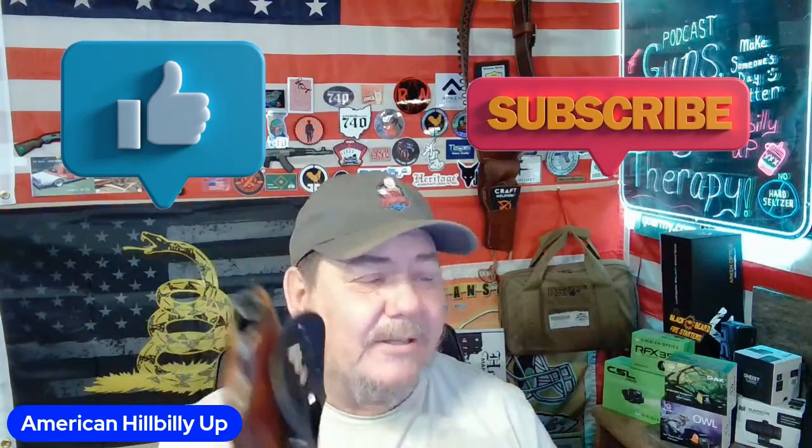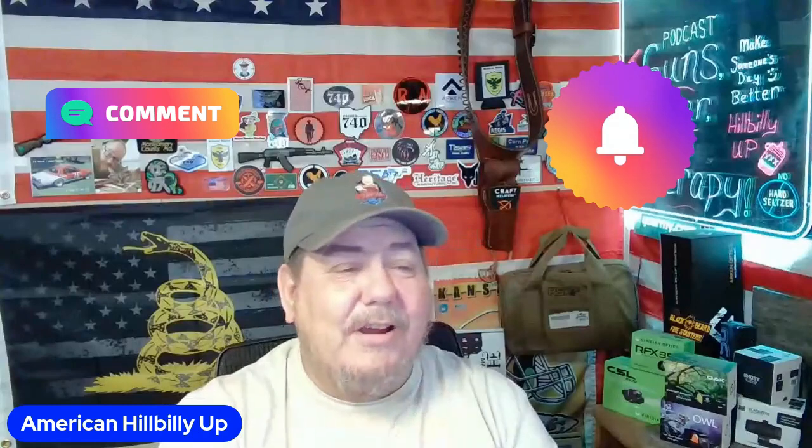I want to thank Craft Holsters again — I really like this. One reason I wanted the paddle holster is summertime: I wear shorts a lot and I like outside carry, so I think this would be a really nice carry for the summer. Anyway, you guys go check out Craft Holsters. I want to thank you all so much for watching. Remember: God, family, and country make some things better. If the good Lord's willing and the creeks don't rise, we'll be seeing you again. I love you, Hillbilly Nation.